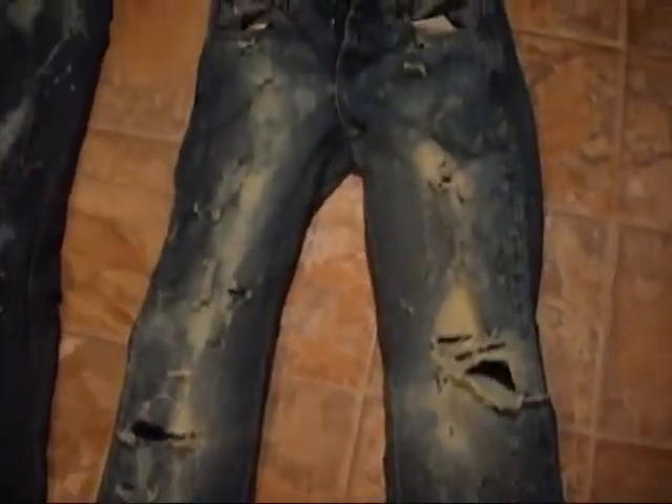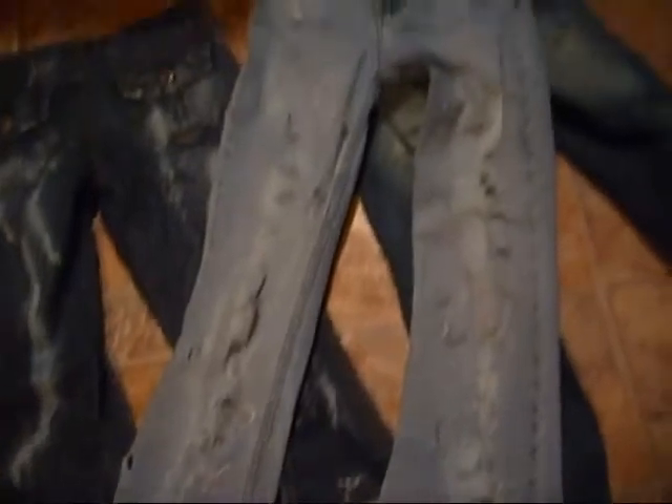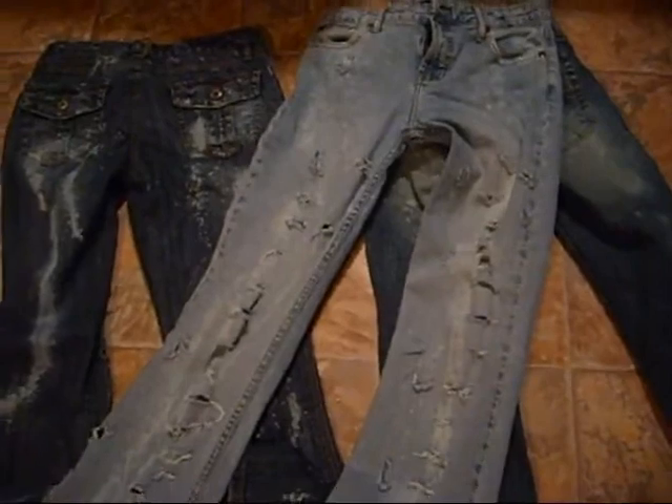Here's my jeans out of the dryer. The more times you wash them, the more the holes will be more distressed. I think they came out pretty good, I'm happy with them. I'll show you the back — I didn't really distress them at all in the back, I just bleached them. Here's another pair that I did. Now these holes didn't get as torn as the other ones. And then I have these ones on that I did — they're super cute. Hopefully this helped. If you guys do a pair, make sure you make a video and post a video response. Thanks for watching.